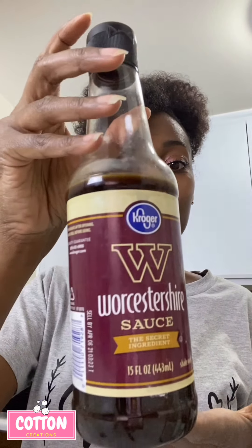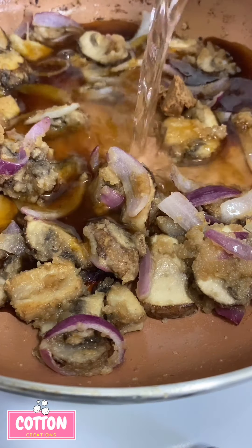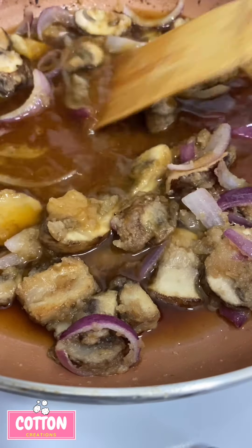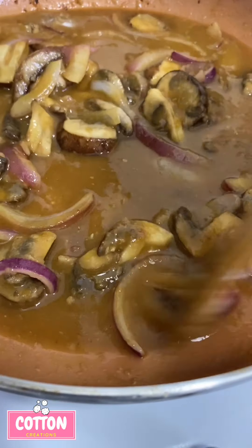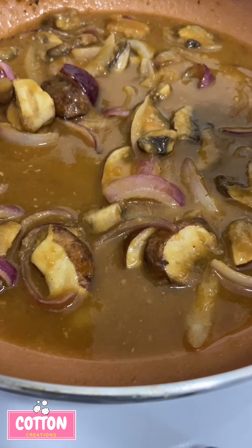We're also going to put in some Worcestershire sauce, and of course we've got to go in with our favorite beef bouillon — vegan though. Add some water and mix very well, then let this cook for about two minutes until it starts to thicken up. We're also going to season it with some garlic powder and some black pepper.